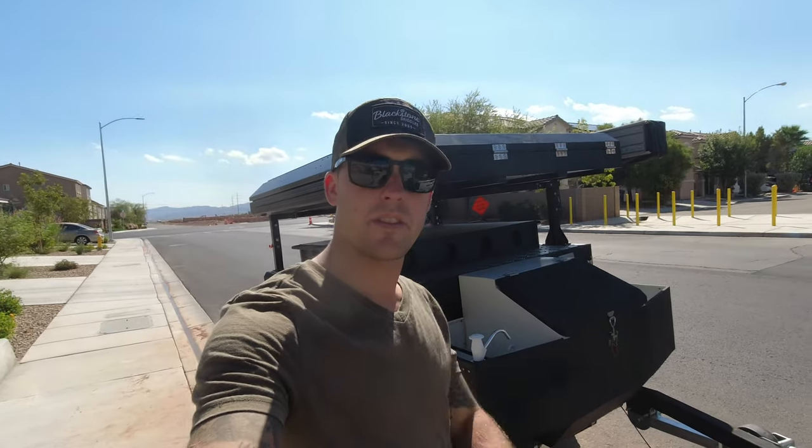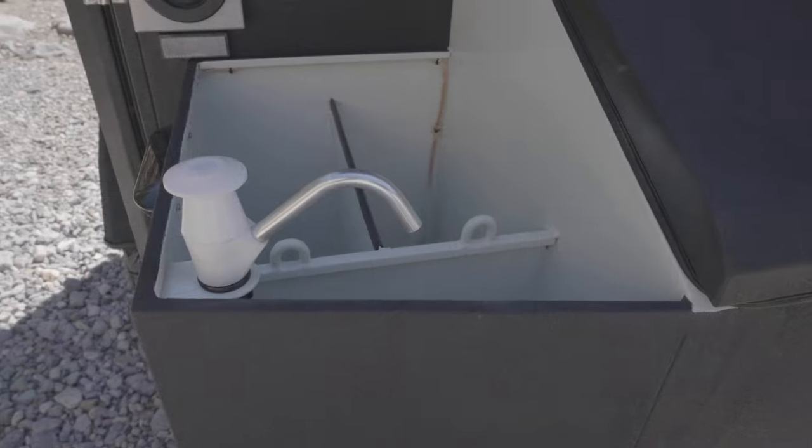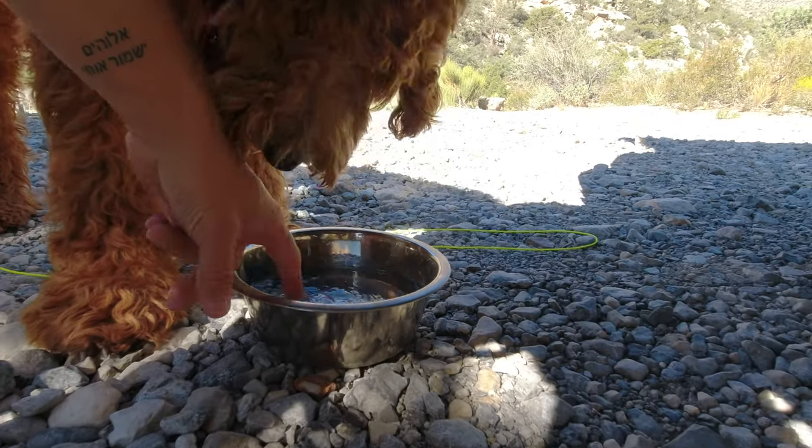17.5 gallons later, you're ready to go on your adventure. How convenient is having onboard water on your trailer? As always, thank you so much for watching.